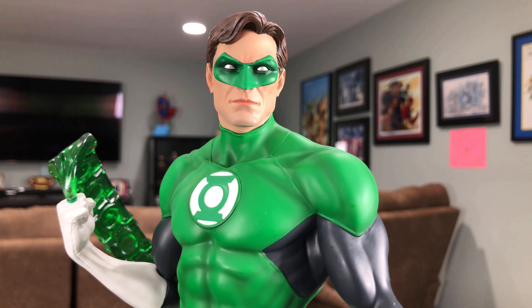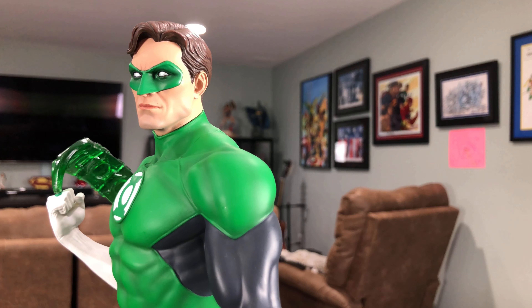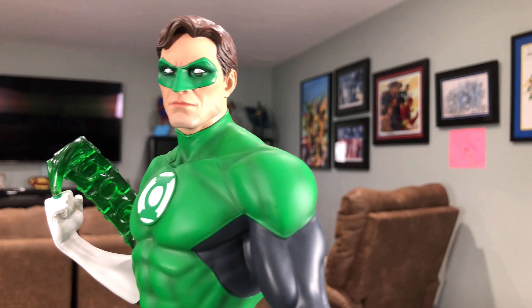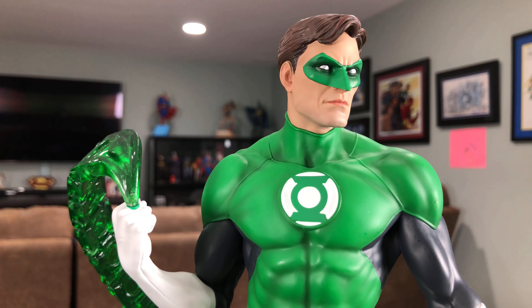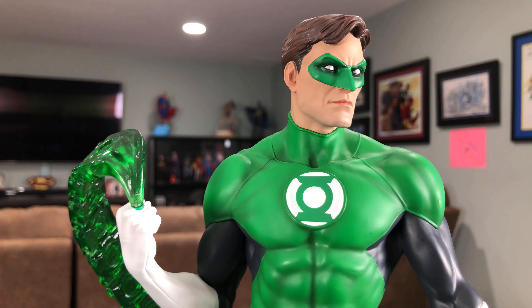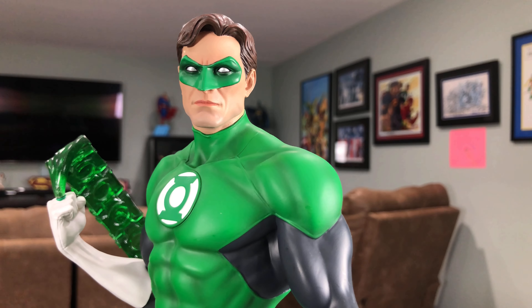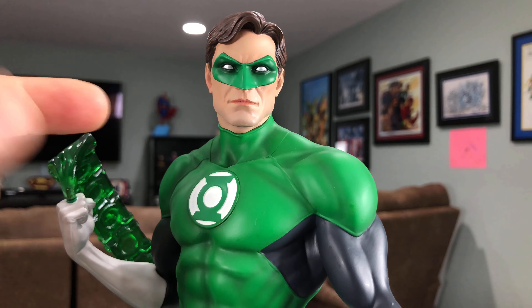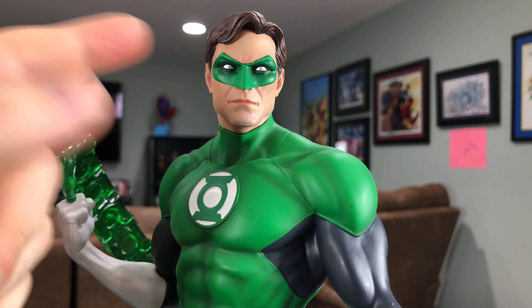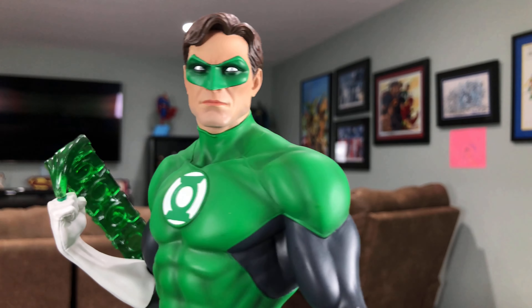If you're a fan of the Superpowers art style, you're not going to get better than this Green Lantern sculpt. This is, in my opinion, probably their best face sculpt I've seen on a Tweeter Head statue. There are absolutely no paint defects on mine, which is always a nice surprise. He's got the silver in his eyes and there's no paint bleeding from one color to another.